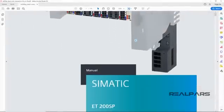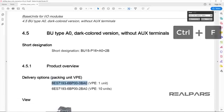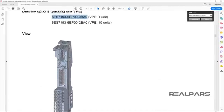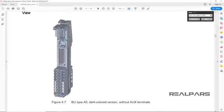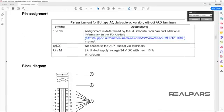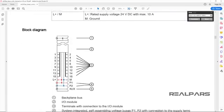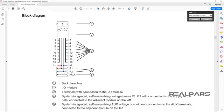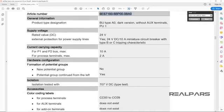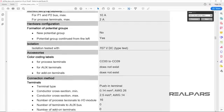If you need more information on this, you can check out the manual for ET200SP base units on the RealPars online store. Or, if you're watching this on YouTube or another website, go to realpars.com and type the words 'Base Unit' in the search bar — that will bring up the product page from which you can download the manual.